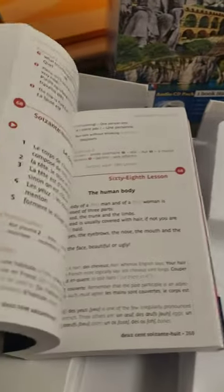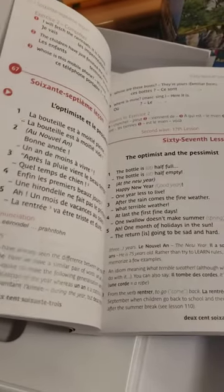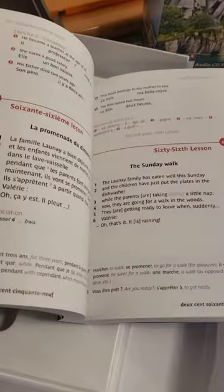It has the traditional Asimil format of having dialogues on each side of the page — one in your target language (in this case French) and one in English, with grammar explanations below, and around 109 lessons.